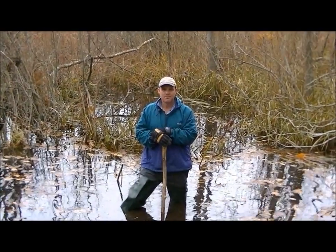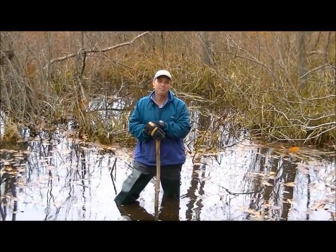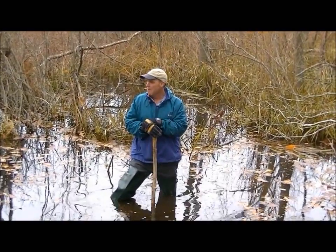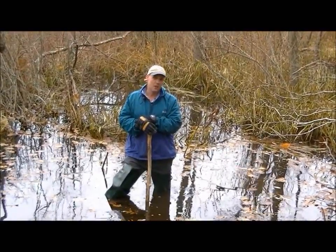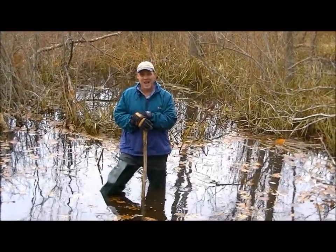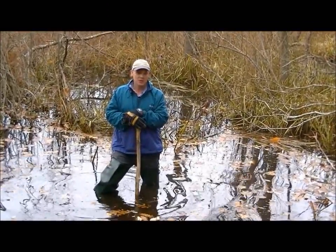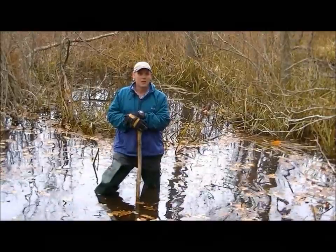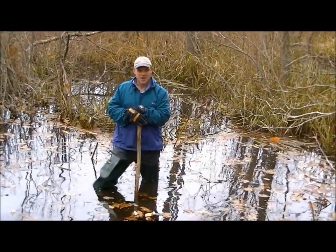Hi, I'm Andy from Allpest. Today's subject matter is one of my favorites — beaver. What we're going to try to do here today is show you the ins and outs of using a Bailey style beaver trap. It's quite a fancified contraption, actually. We will show you how to set this thing and how to be a little bit safer.